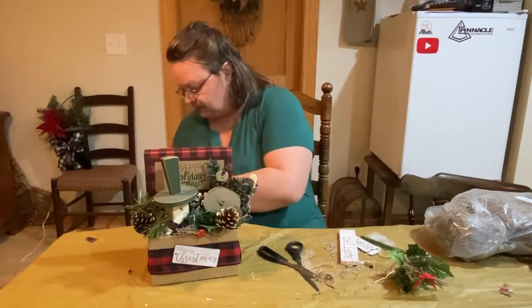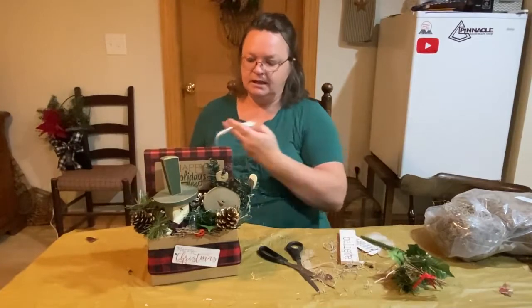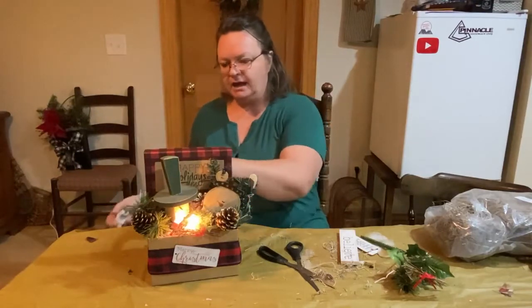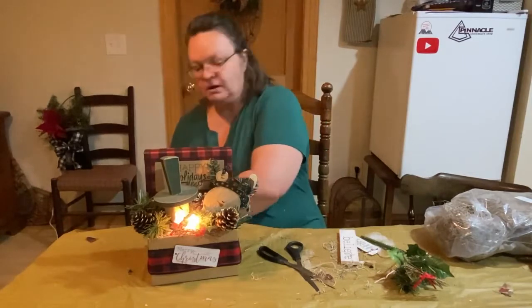Let me plug this baby in — we'll see how it looks and I'll see if that bulb gets hot, because I don't want that causing a fire or anything. I am going to do something with the back here where it shows the sticks and the glue — I definitely want to cover that up.